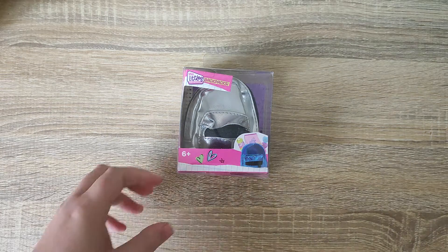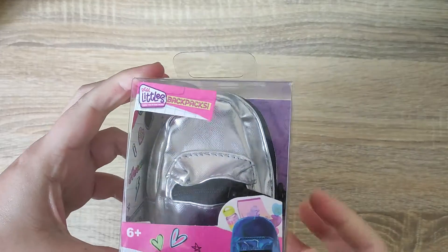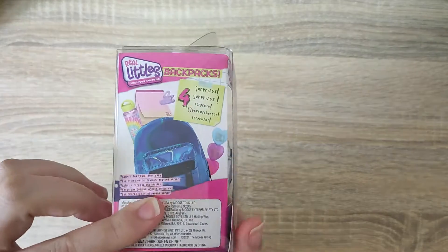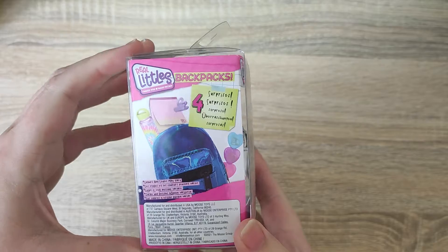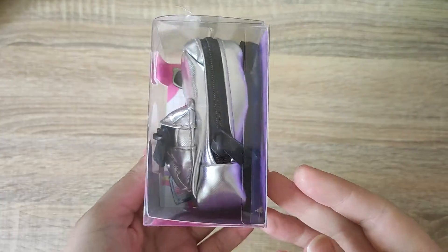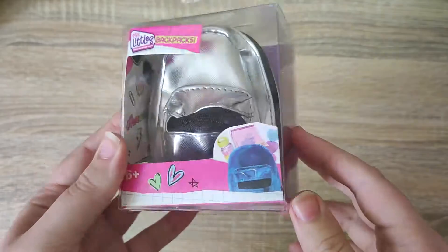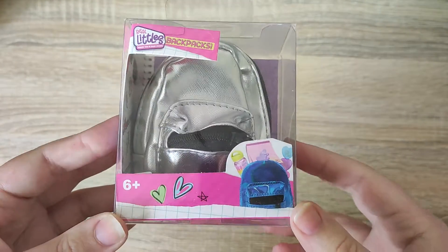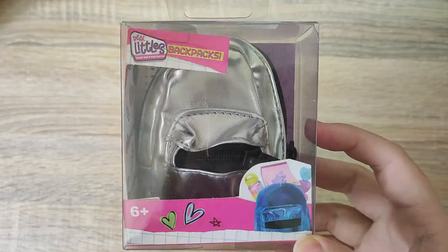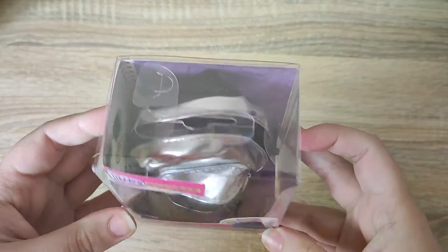Hi everyone and welcome back! Today we have one of these Real Littlest backpacks. I've watched quite a few YouTubers like Aedy Crafter do things like this, and I actually came across one in one of my local stores on sale for £2.99, so I wanted to see what we get inside. I've never seen many of these before so I'm excited.